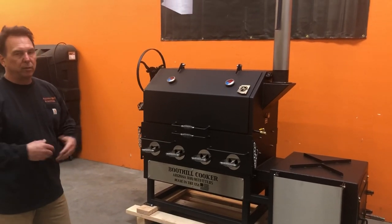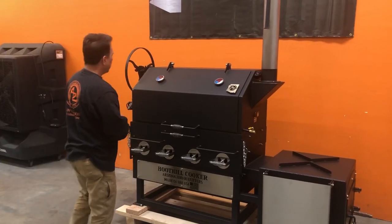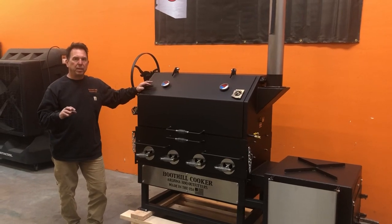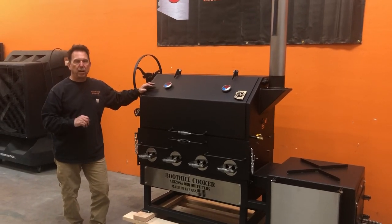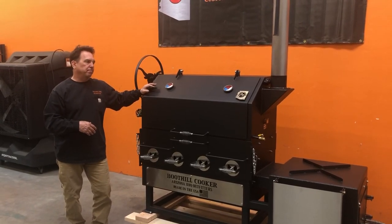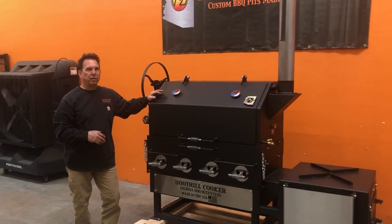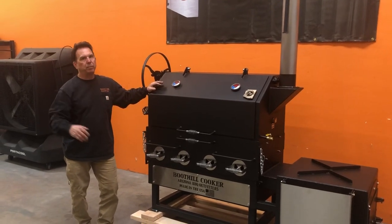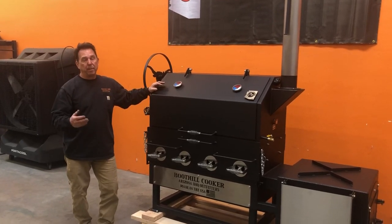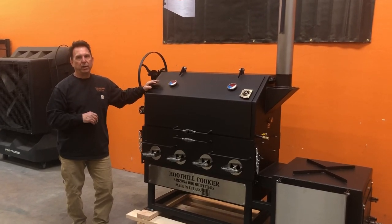If you choose to have something custom on there, there will be a setup fee and we can take care of that as well. If you've got any questions, go to our website — we're updating it. Visit www.azbbcookgrills.com or you can give us a call; we'll be glad to talk with you. It's a very heavy duty cooker, made well, made in the USA, and we are really pushing supporting companies made in the USA. We appreciate your business. Thanks a lot for looking and have a great day.